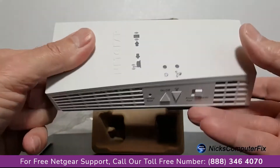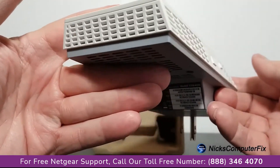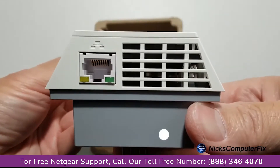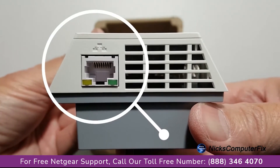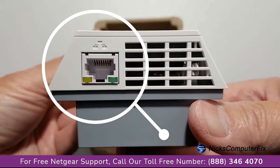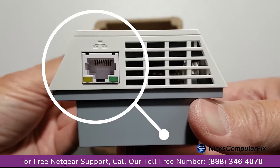Talking about air vents, they're all over this device as you can see here. Also on the bottom, we have an ethernet port and you can connect any wireless device that you have directly to the extender via an ethernet cable.